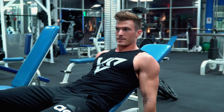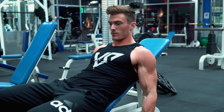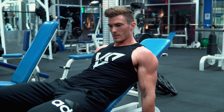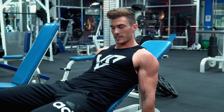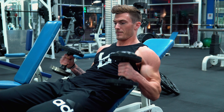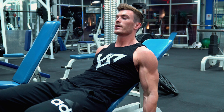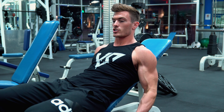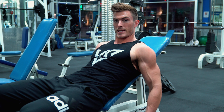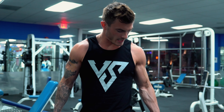One other tip: instead of losing tension at the bottom of each rep, stop right before you lose tension, then go back up keeping your elbow in the same spot, get a peak contraction, back down, and right before you lose tension go into the next rep — always keeping your elbows back behind your body to keep that long head in a stretch.